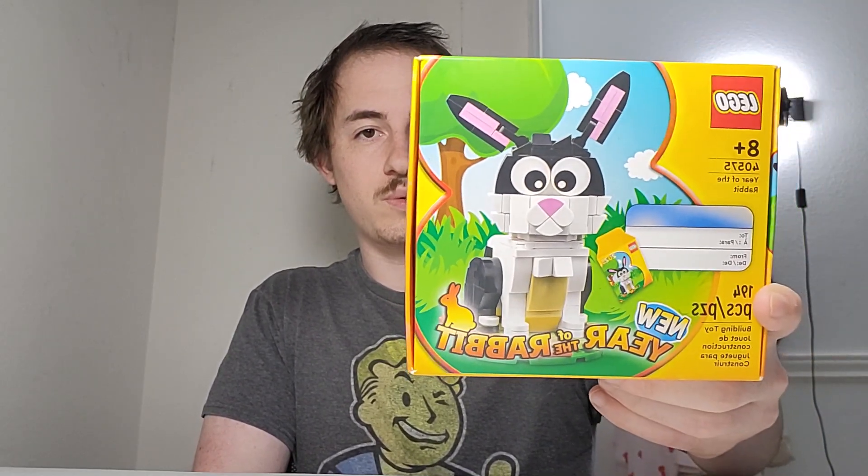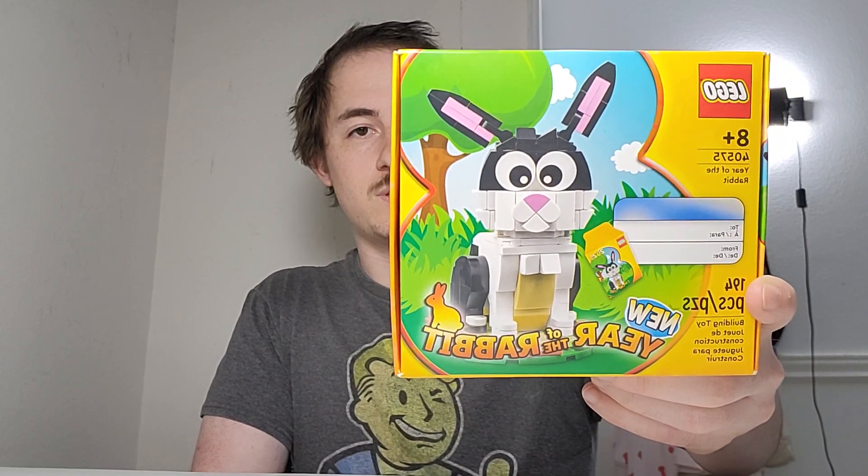This was really a long-term hold. This is the Year of the Rabbit Lego set — set number 40575. I'm not making a ton of money off of it, but I just wanted to show you guys a really fun way to make money online: buying Lego that you get for free, stashing it away, and then selling it for more.